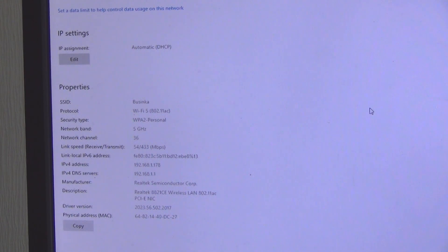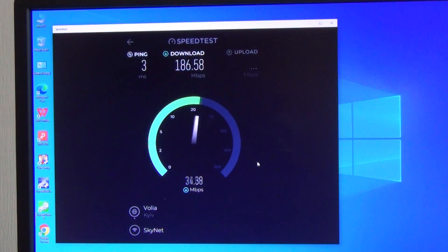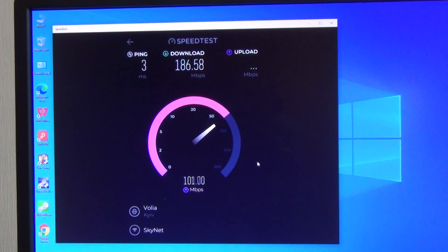Let's check data transfer speed via Wi-Fi. I connected to a router with Wi-Fi 7 support without any problems. The internet plan provides 200 Mbps. From the Wi-Fi connection, we get a download speed of about 186 Mbps and an upload speed of about 100 Mbps — generally a pretty good speed for Wi-Fi.